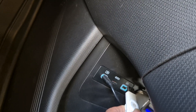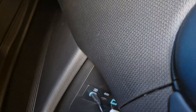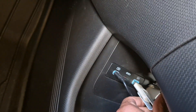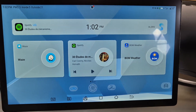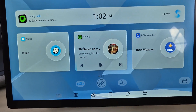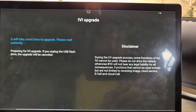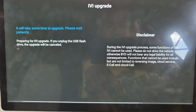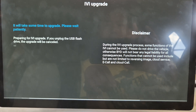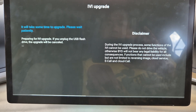I'm going to show you how to install the 1.8 version upgrade. Inserting the USB drive — it's now prompting, saying that it is going to do an upgrade.